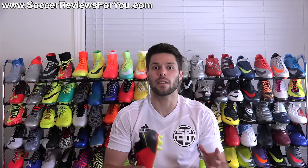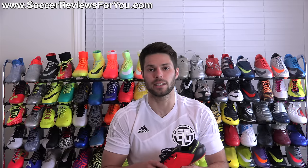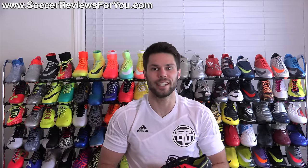If you enjoyed today's video and found it helpful and informative, be sure to support it with a like. Subscribe if you haven't already for daily videos on all the latest and greatest soccer gear. You can find all my social media information linked in the description as well. Hope you enjoyed today's video, and as always, thanks for watching.